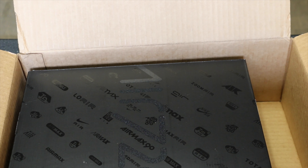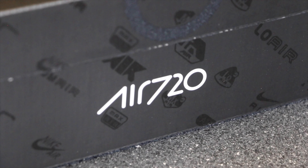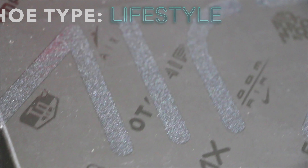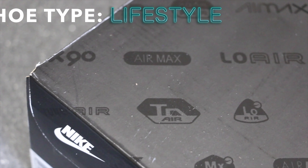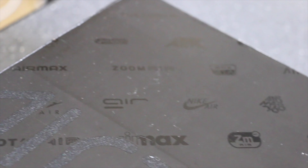It is one of the most unique shoe boxes I've ever seen. I thought it was going to be bland, but they got every single Air Max logo since 1987 when the first Air Max came out. It's just the small things you appreciate during unboxings — Nike have really been stepping up their game lately, like unboxing an Apple device. Salute to them for that.